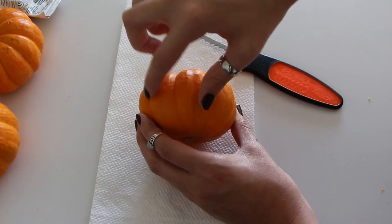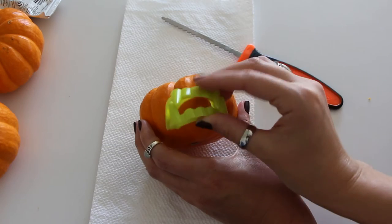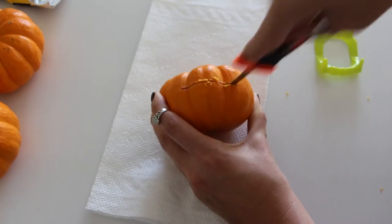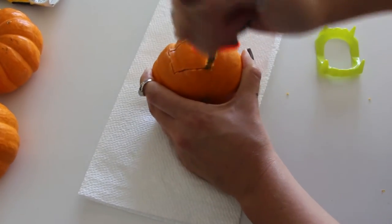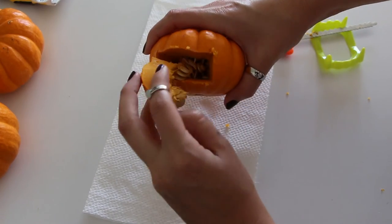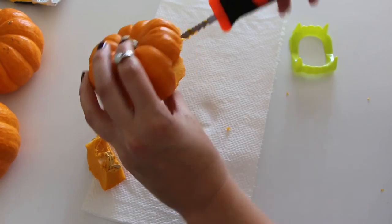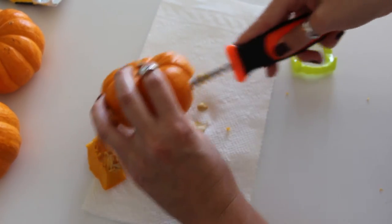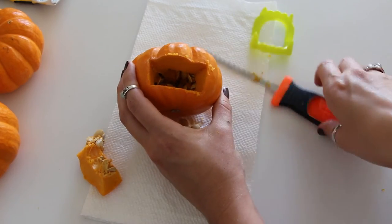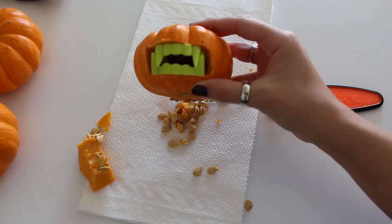The first step is to take your pumpkin and carving tool and cut out a square for the mouth. If you want to know how big to make it, you can use the teeth to measure and keep coming back as you're cutting. Once you've cut it out, take out the piece of pumpkin, clean out some of the seeds, and see if your teeth will fit. If they don't, just cut away a little bit more until the teeth fit in like this.